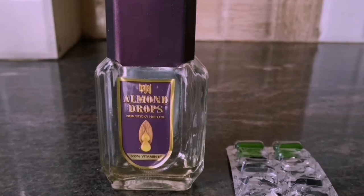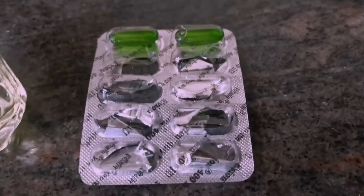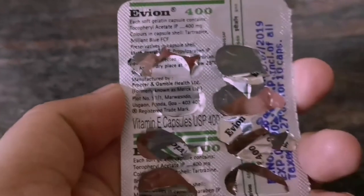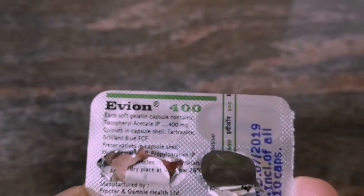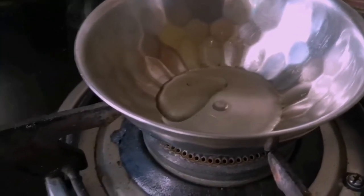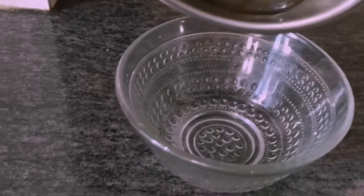To treat your hair for any problem, you can use any hair oil. This is a Vitamin E capsule which is easily available in the market at the pharmacy shop. This capsule looks green in color. Make sure to get the correct capsule which has 400 mg of power. Heat any stainless steel utensil with enough oil required for your hair, then transfer the hot oil into a glass bowl where you are going to prepare the mixture.